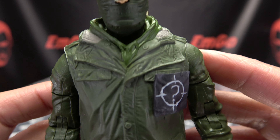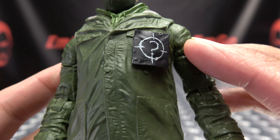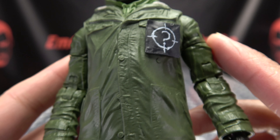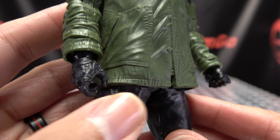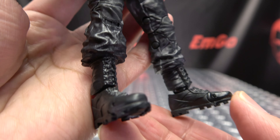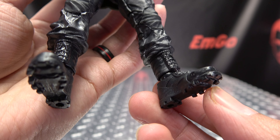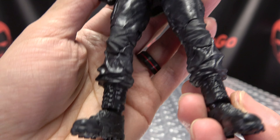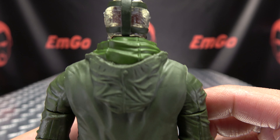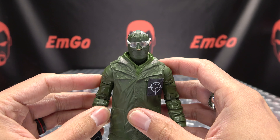The jacket is done all in green. You get some little bits of gray in the collar, lots of nice detailing — wrinkles, buttons, stitching, and a little question mark symbol. He's got some gloves on, lots of nice detailing. Going down the pants and the boots, it's all quite nicely detailed, even the bottoms of the boots. Moving up the back, you got the Riddler booty, got the hood, and overall, not too shabby.